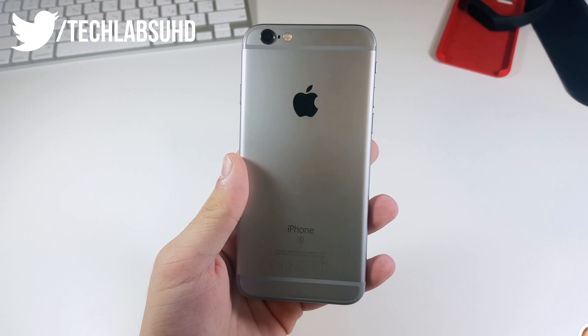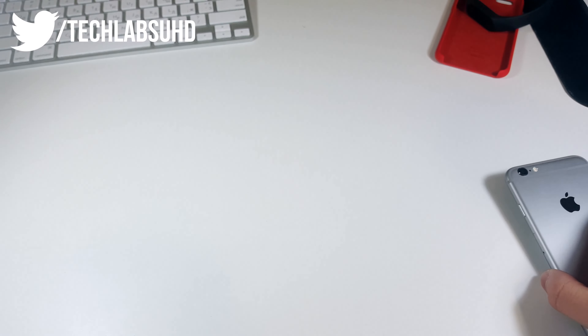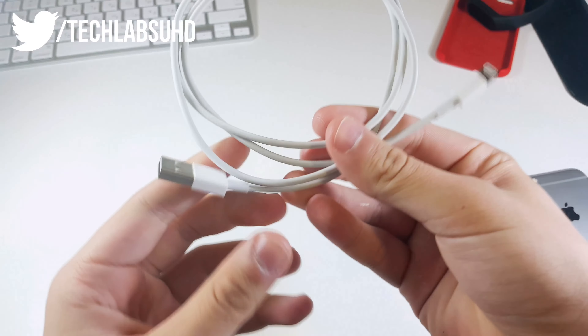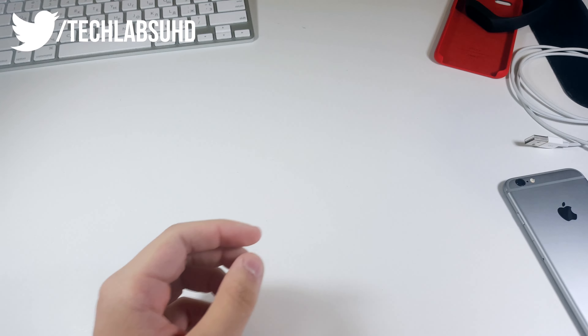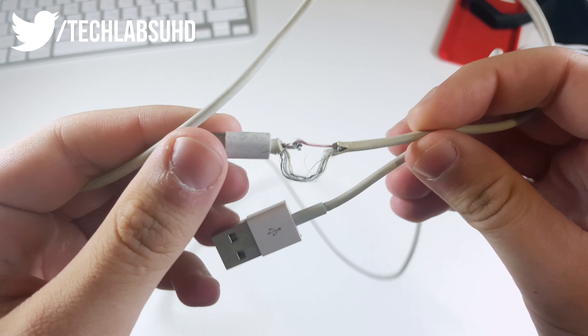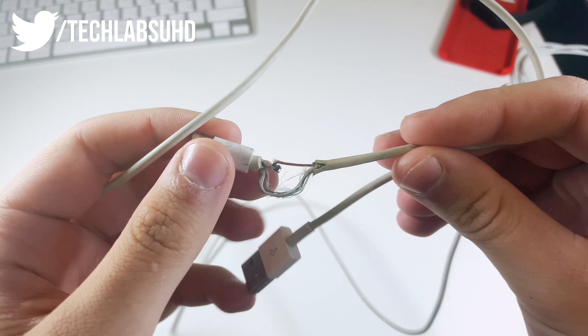But the problem is this lightning to USB cable is not that great. When you take it out of the box it looks fresh, it looks clean, it's a great one — but after half a year you notice it can't charge your iPhone anymore. It gets ripped apart and stops working. So you have to do something about it.